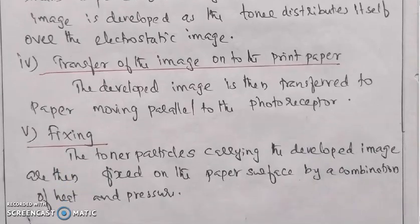Toner particles are then fixed on the paper surface by a combination of heat and pressure. The toner is fixed on the paper, and it will clear the image.